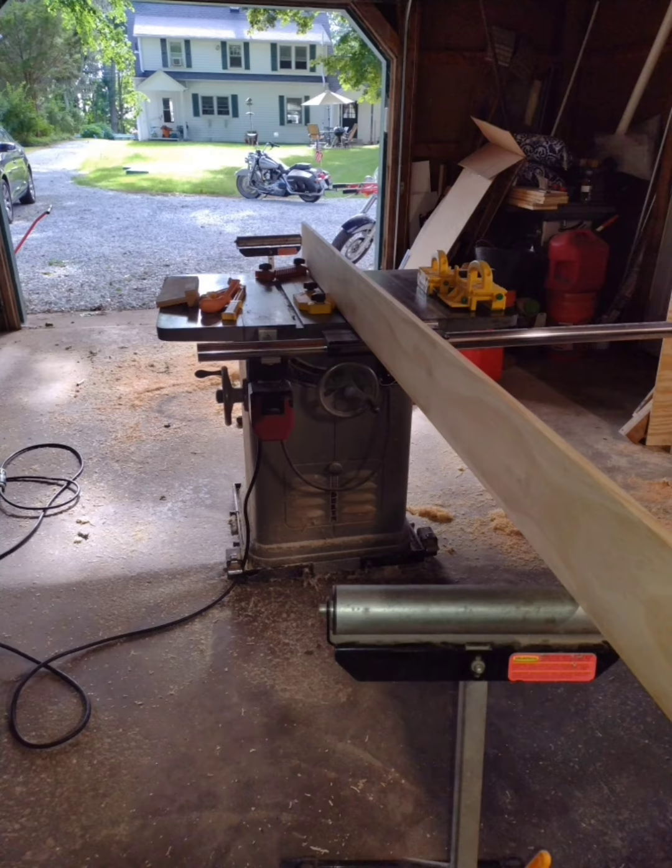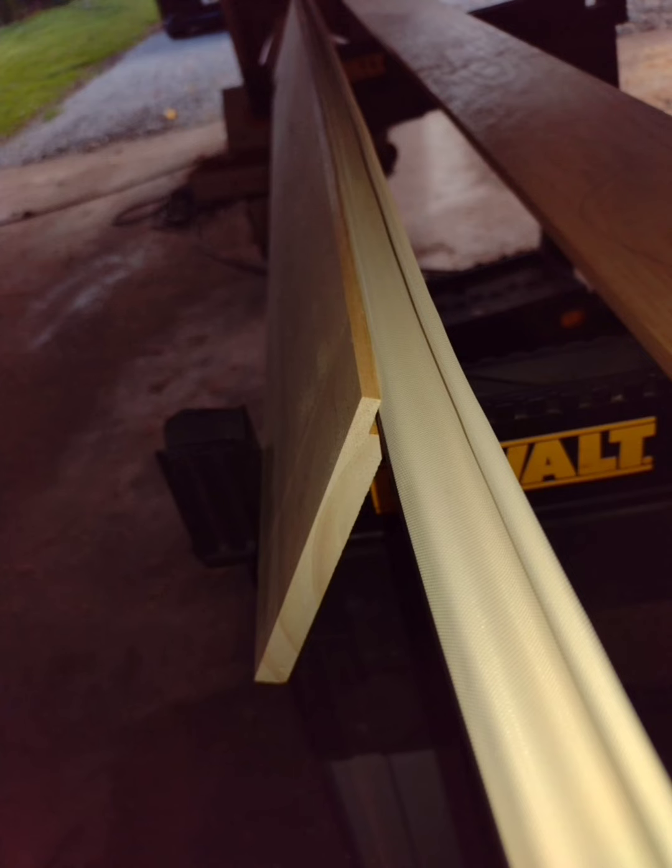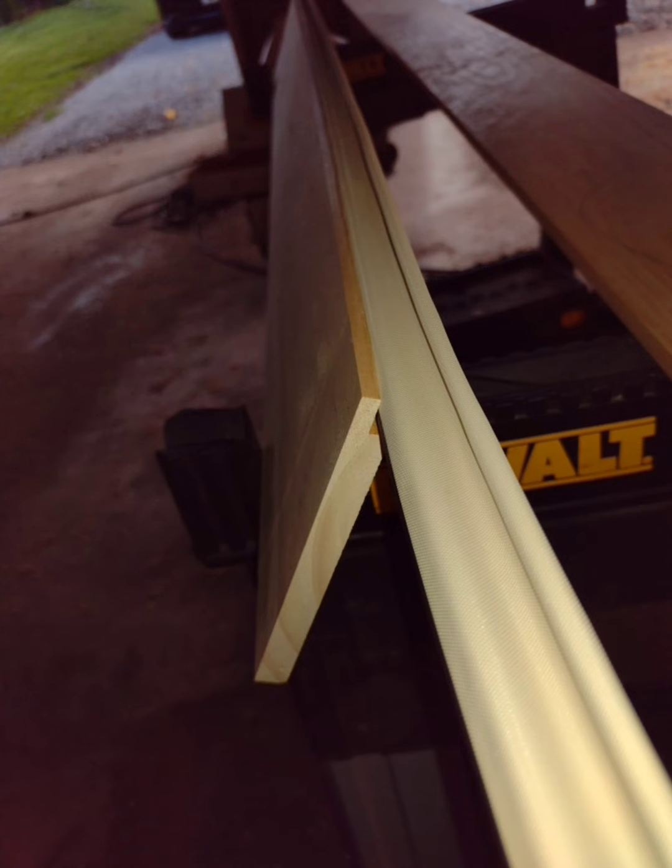Here I'm cutting the groove in the jambs. I had already planed everything down to a thinner thickness instead of working with the three-quarter. There's the groove cut in there to accept the weather seal. I'm fitting the weather seal in there and it's fitting in good. Here I'm making a little filler piece to mount to the threshold plate, gluing it up to the threshold plate, and starting the paint.